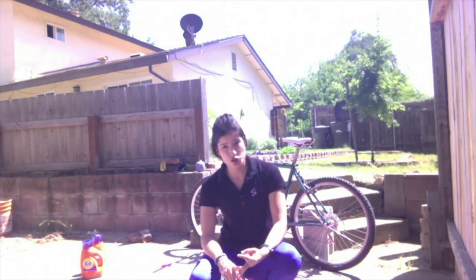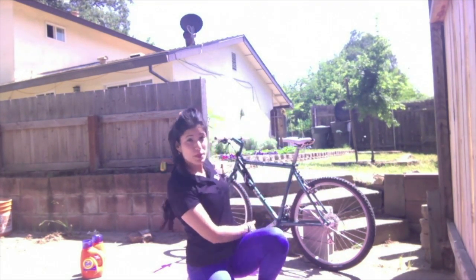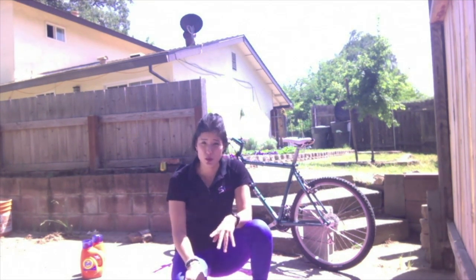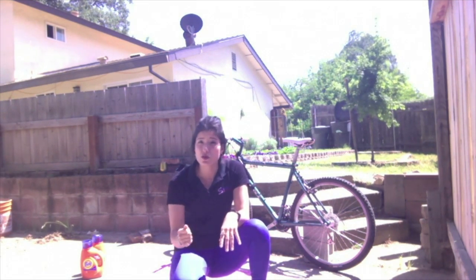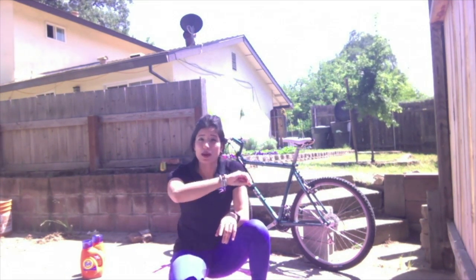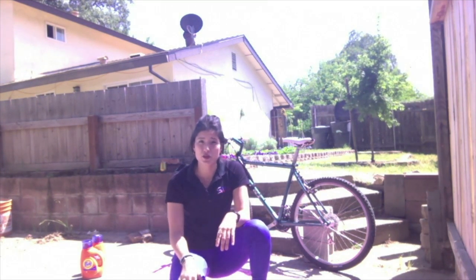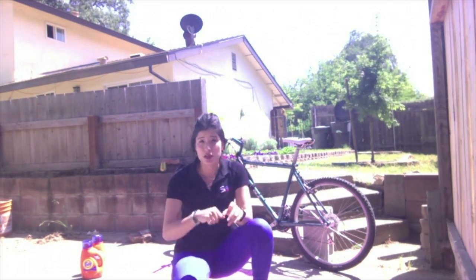CSI stands for conditioning, strength, and intervals. Since we're in the month of May and it's bike month, I have my bike here. We're going to do 3 minutes of bicycle work followed by 3 exercises at 12 reps. Then back on the bike for another 3 minutes, next 3 exercises at 12 reps, bike again for 3 minutes, and finish with your final 3 exercises. You'll repeat this 3 cycles through, or even 4 if you're feeling good.